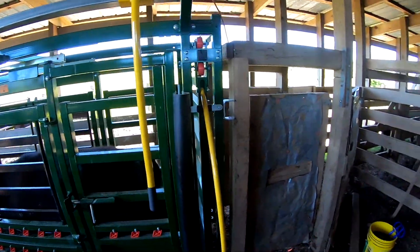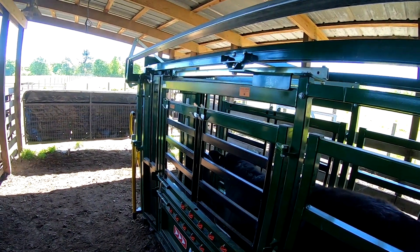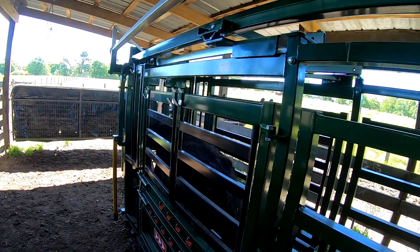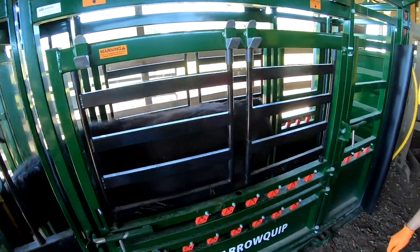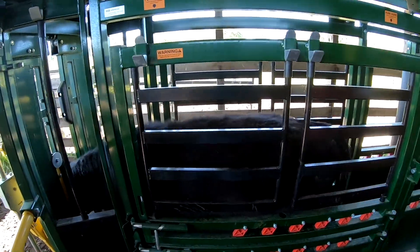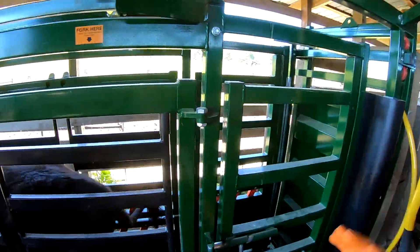I've got the gate closed up — there's plenty of room in there. See if we can get her to go up. It's natural because we're not in the face of the animal asking her to come forward. The natural flight zone means the cow wants to walk past you, which is what you're doing. When they come in, you're already past them, so they want to go out the front.